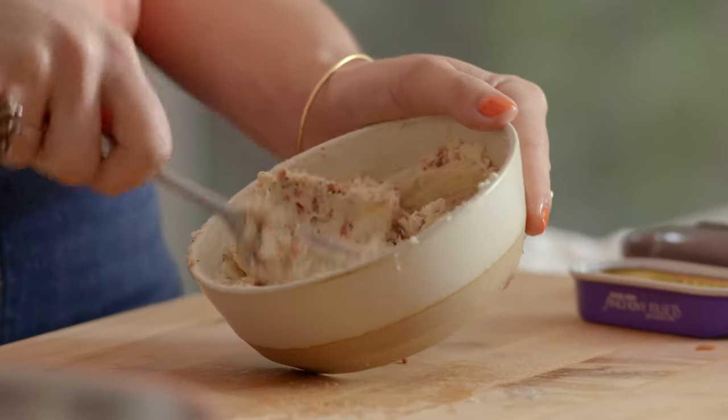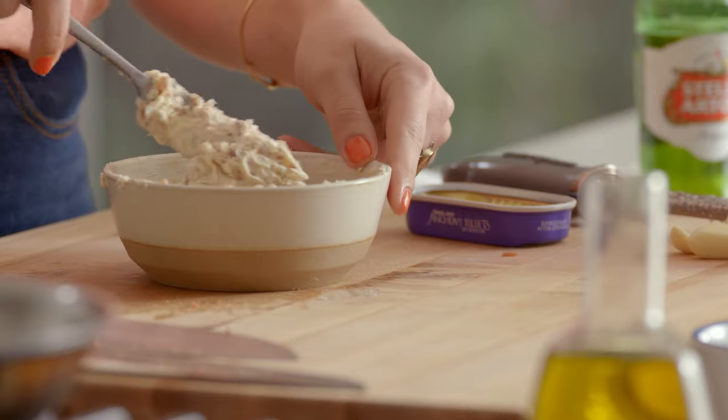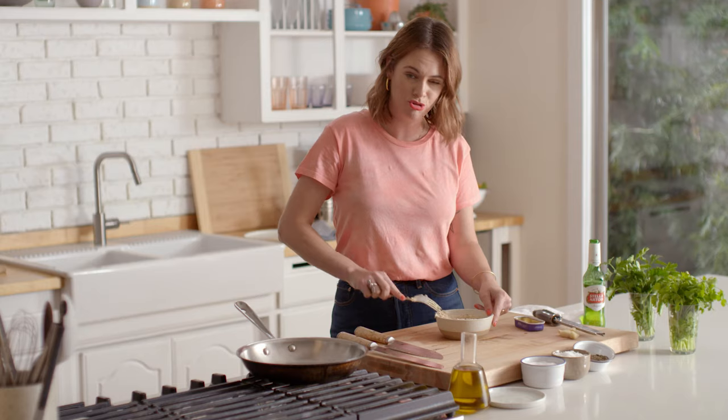If you're afraid of using anchovies because you don't think you like them or think it's going to make your food fishy or weird, it doesn't. It's just something I like to add as a secret weapon that adds a little bit of saltiness and meatiness and kind of makes things taste more complex than they actually are. So our anchovy butter is done — extremely happy about that.